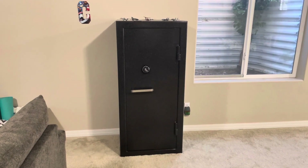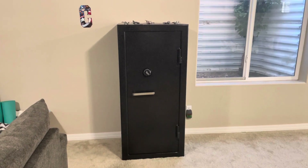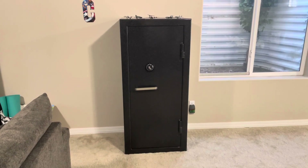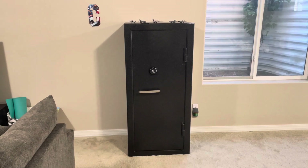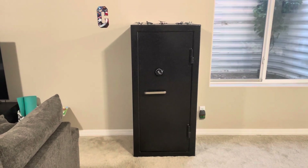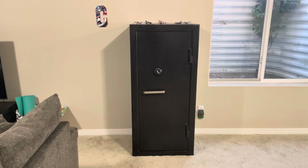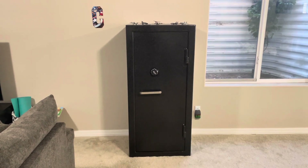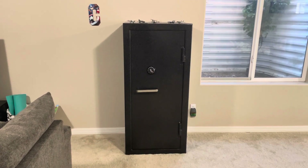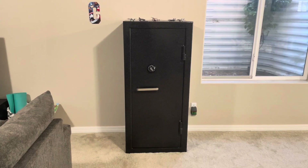Hey everyone, I wanted to make this video talking about my Sturdy Gun Safe that I got delivered about two weeks ago. I'm making this because when I was looking to buy one of these I couldn't find any super recent videos. The most recent one was probably about 12 months ago and then before that five to six years ago. So this one's just one that's a little more current for anyone that might be looking to buy one of these in the future.